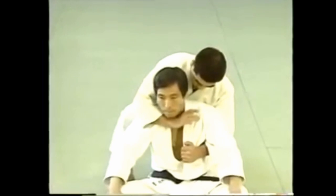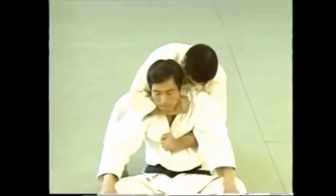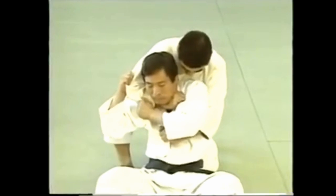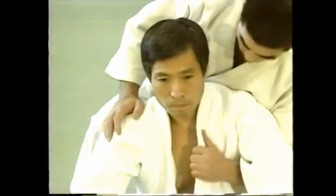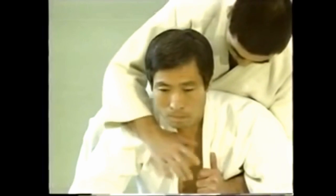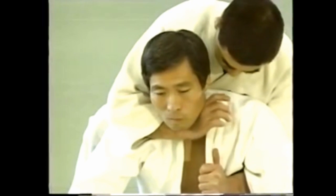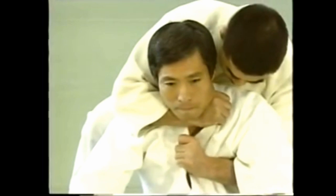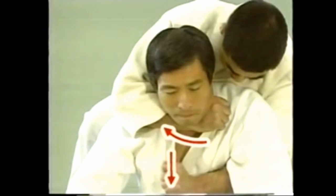Here's the model form or kata of okuri erijime. Reach under your opponent's left armpit with your left hand and pull his left lapel down. Reach around his neck with your right hand and grab high up on his left lapel while your left hand grabs the opposite lapel. Apply the choke by drawing your right arm around his neck while pulling down with your left.